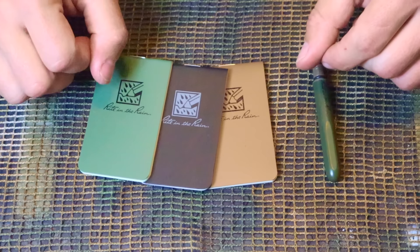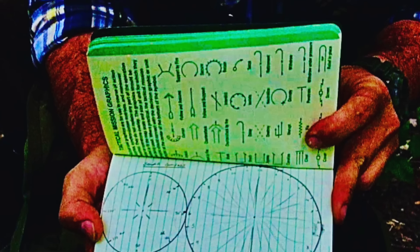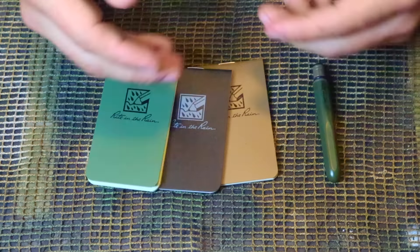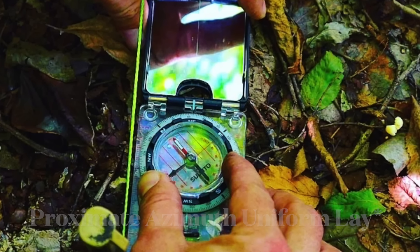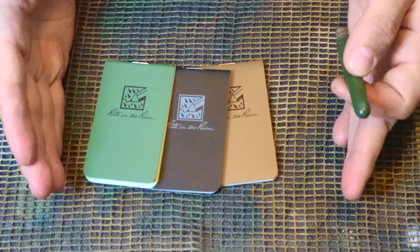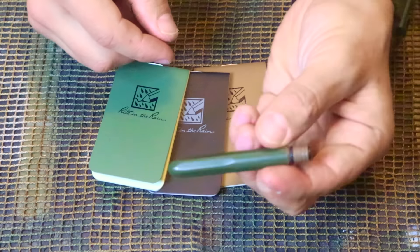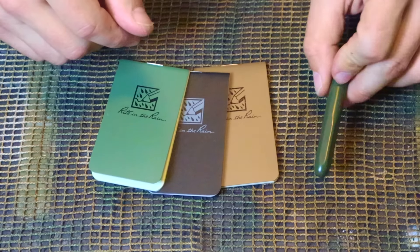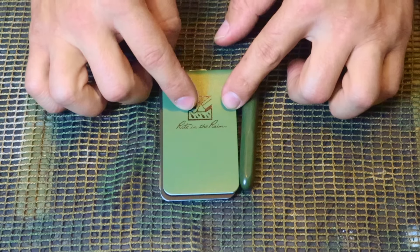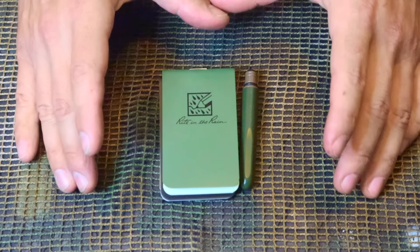Having pen and paper is still really important in a survival kit. We can take notes, leave messages for search and rescue, recreate solar compasses, and keep a log of our distance and direction as we travel — using the pace and azimuth method to self-rescue. A small right-in-the-rain notebook with some sort of writing stick covers all of that. You can see how small these items are — they can fit inside a small survival tin — and they give us the option of leaving messages, writing things down, and taking notes to help us survive.